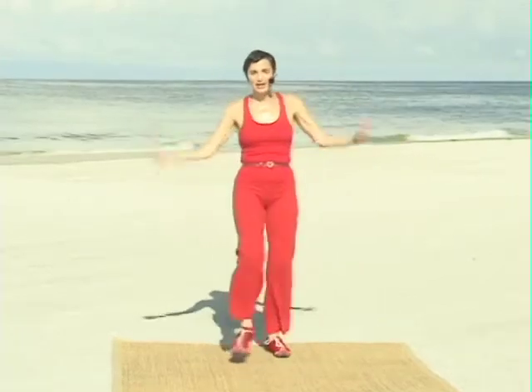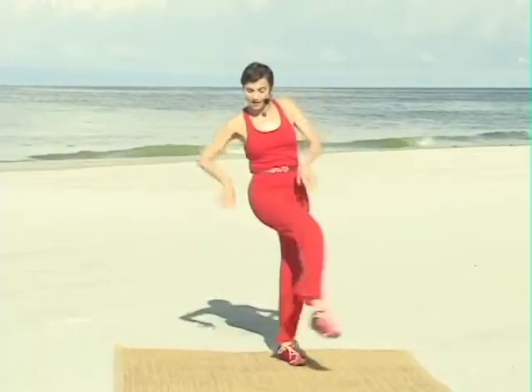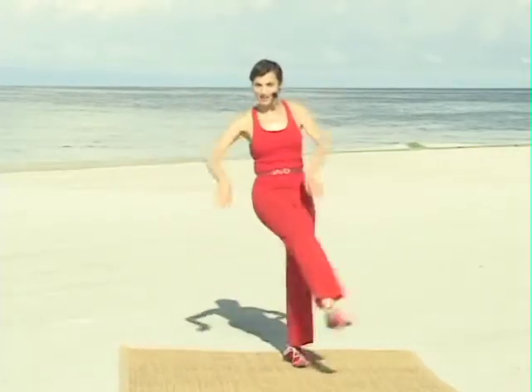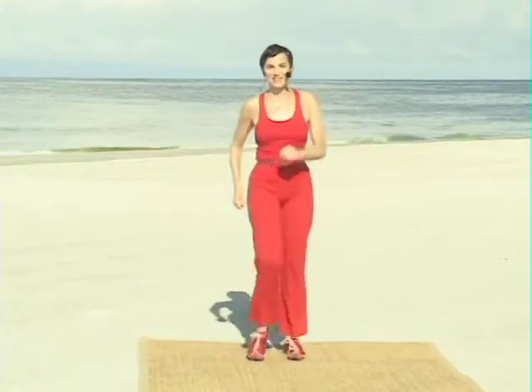Take it out. Put it in. Now we're gonna add a kick — kinda like a jazzy kick. A jazzy kick. Nice. March it out. Perfect.